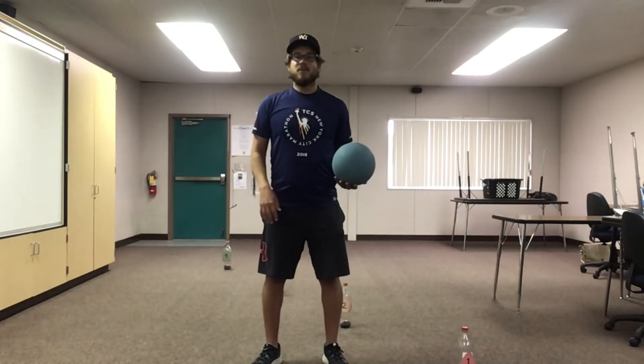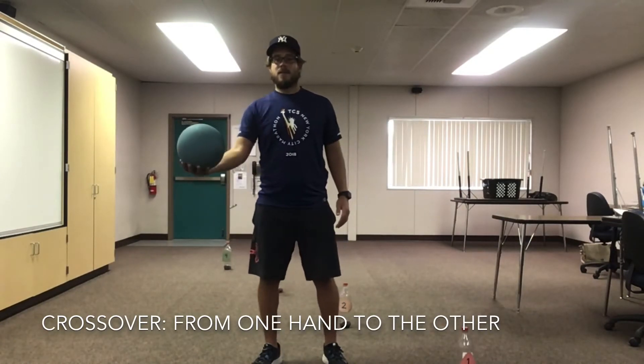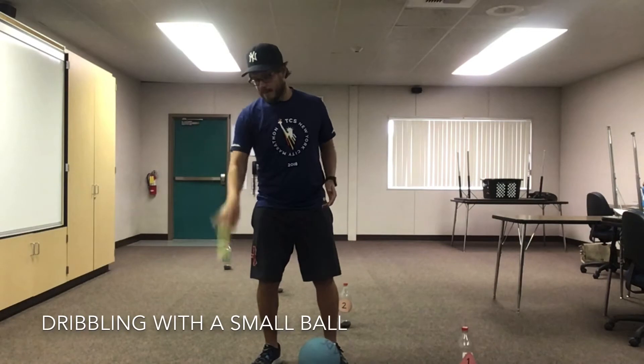And last, we're going to practice our crossover — bouncing the ball from one hand to the other, just like this. Again, if you don't have a large ball, that's okay. You can still use a tennis ball or a small ball. It's a little more difficult, but it can be done.